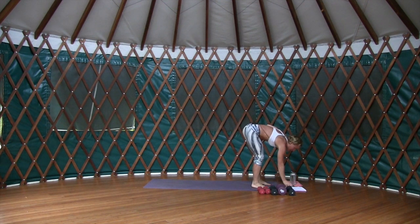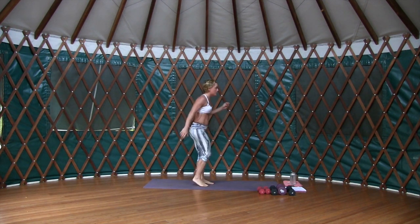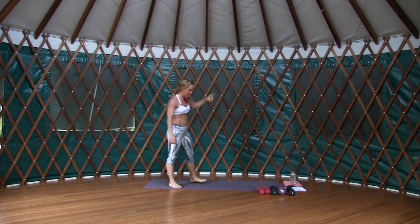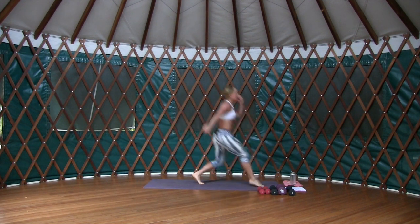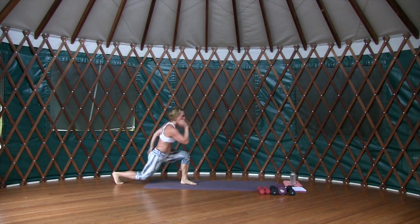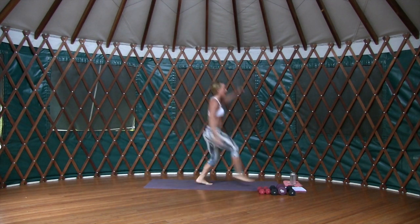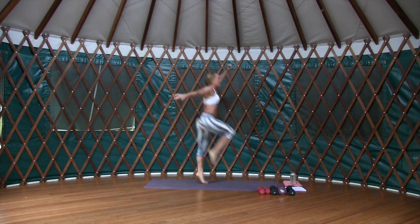We're going to pick up the intensity now and start to leave the floor. We're going to lunge back and forward, but if we can, we're going to take a jump through that center line. Start in the middle of the mat — lunge back, lunge forward, back, forward, same side, adding a plyometric jump through the top if you'd like. Keep that chest held high!